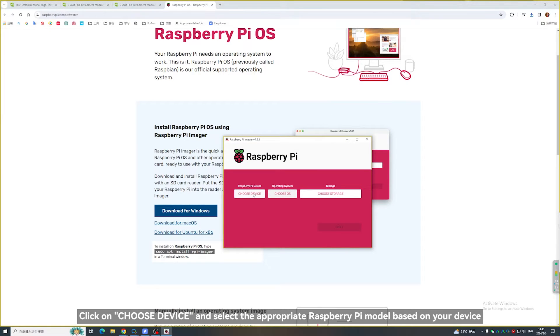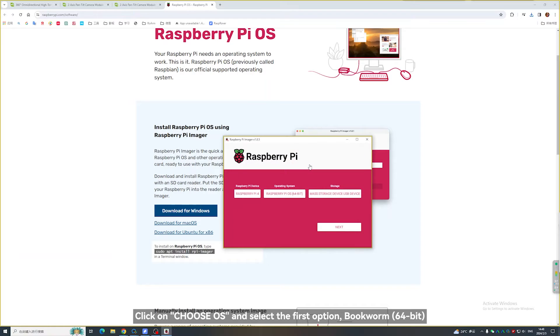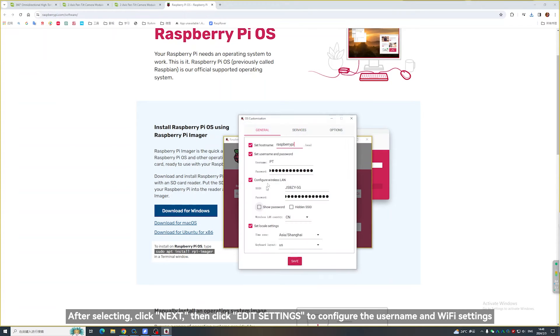Click on Choose Device and select the appropriate Raspberry Pi model based on your device. Click on Choose OS and select the first option, Bookworm 64-bit. After selecting, click Next, then click Edit Settings to configure the username and Wi-Fi settings.